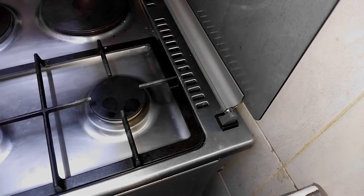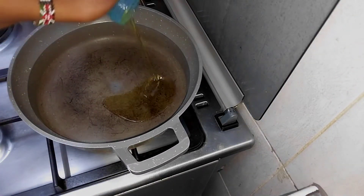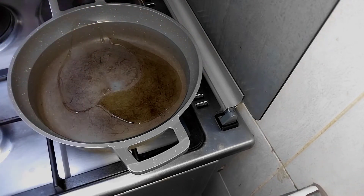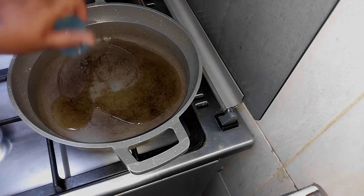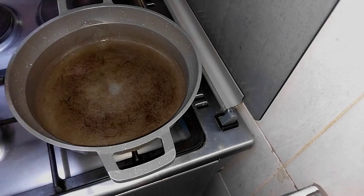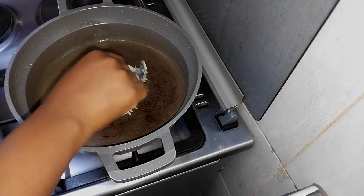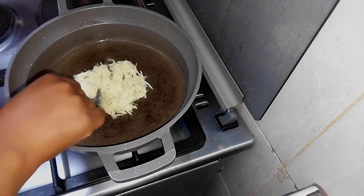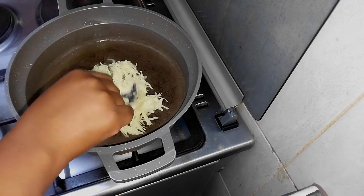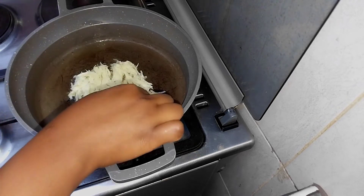Since everything is ready, on a clean pan I'm going to add two tablespoons of vegetable oil — or whatever oil you prefer to cook with. I'm going to let it get hot and then add in my grated potatoes, the ones I added flour to. I'm going to flatten them — I would advise you to flatten your potatoes according to the shape of your bread, because in this omelette you're also going to use bread.